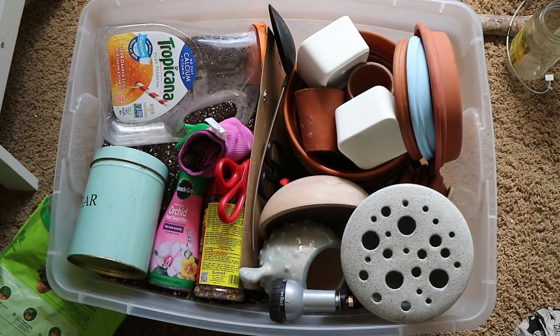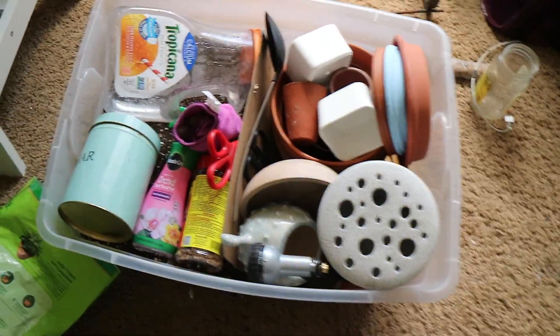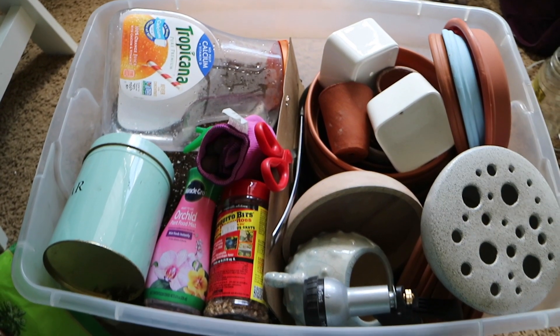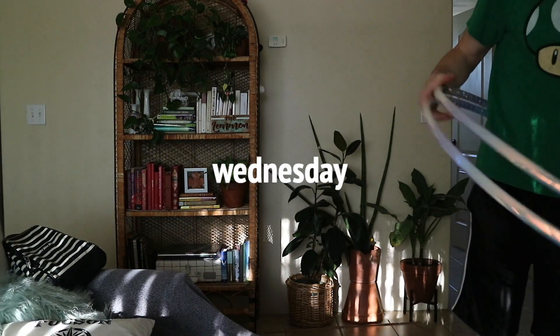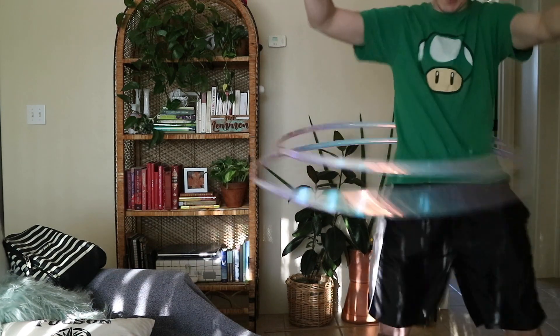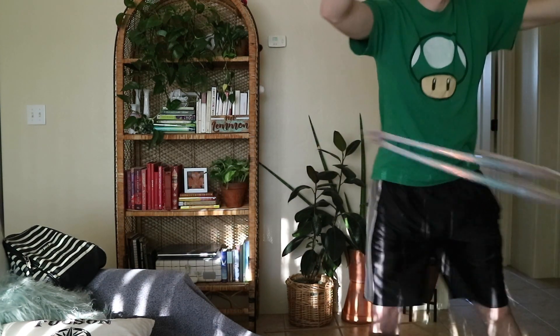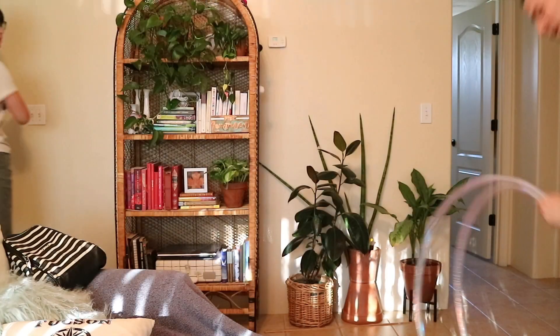This is what I've got done — it looks like a mess but it makes sense to me. This is apartment gardening. Now I'm moving on to something for my wedding — I'm making a chandelier for the center of the dinner area.